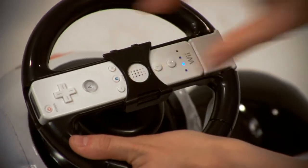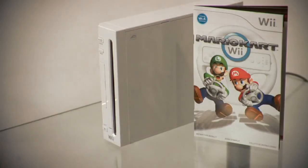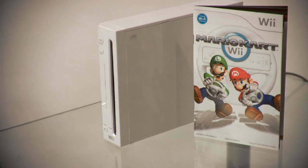As you can see, the steering wheel is compatible with or without Wiimote. And as soon as you're set up, it's time to get racing. Just pop in your favorite Wii racing game and get ready for some intense racing action.